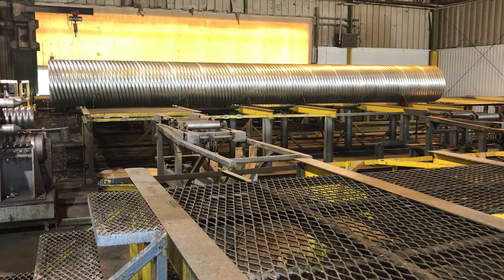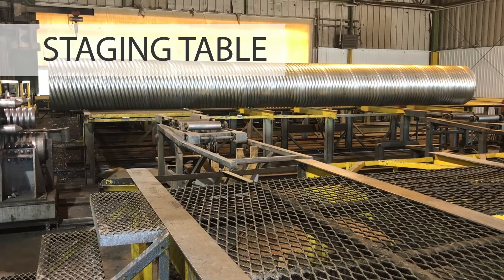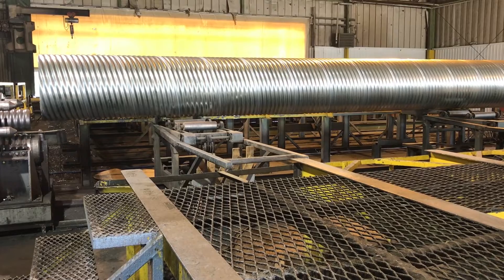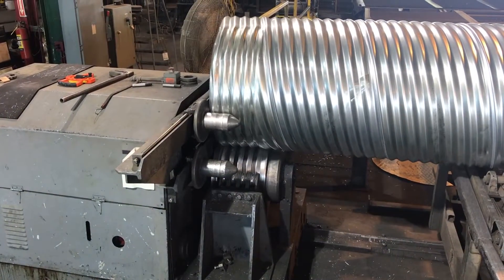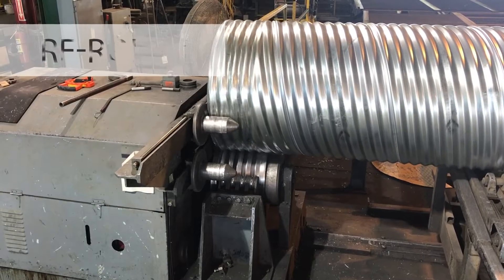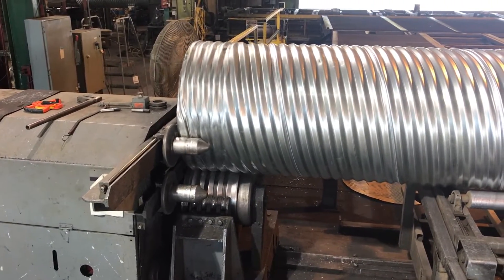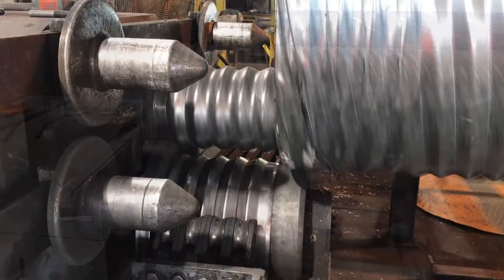Once the pipe is cut to the specified length, it is staged on a table prior to moving downstream in the process to the recorrugating rack. As you can see, the pipe end has corrugations that spiral. The recorrugator forms angular corrugations onto the ends of the pipe so that steel bands may be attached around the circumference of the pipe in the field.